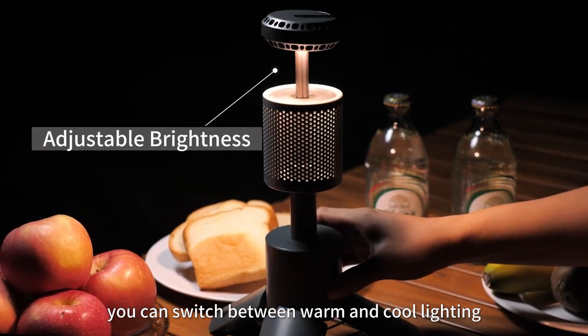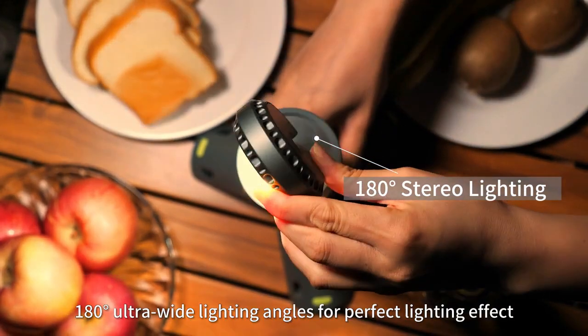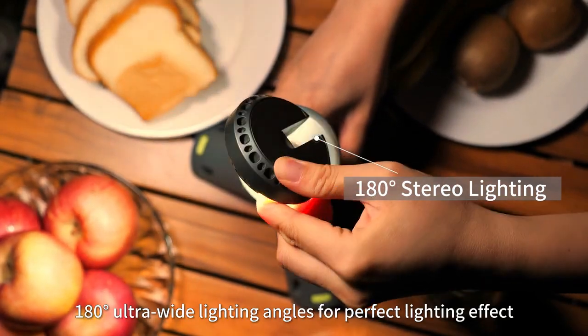You can switch between warm and cool lighting for your preferred ambience. The 180-degree ultra-wide lighting angle is a perfect lighting effect.